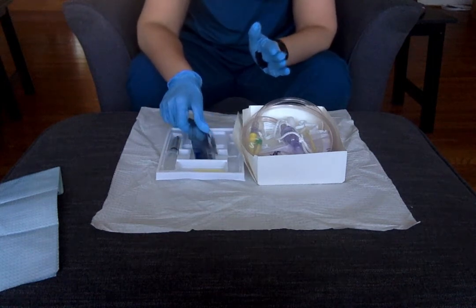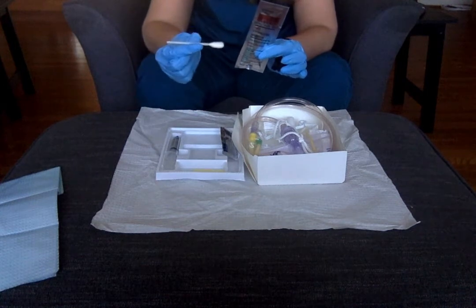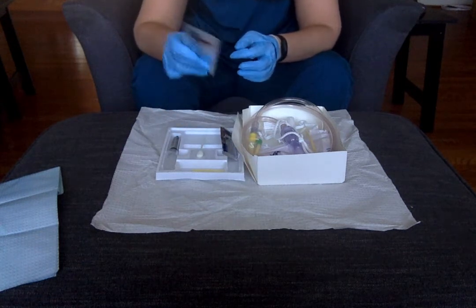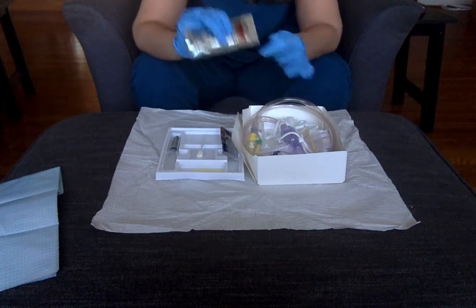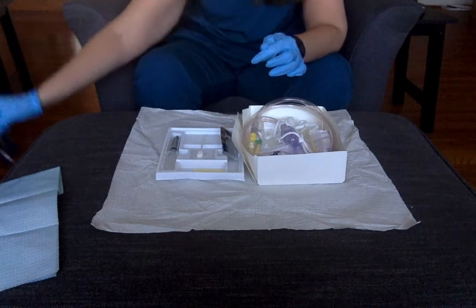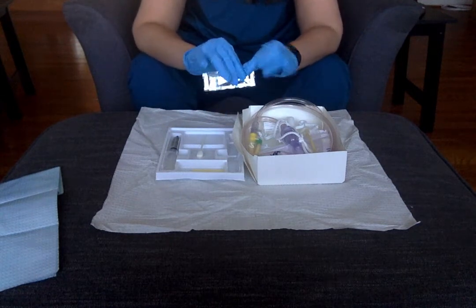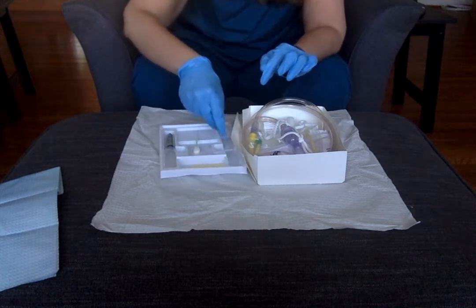The first thing you want to do — I have swab sticks in mine; you guys have cotton balls. It doesn't matter either way whether you use the swab sticks or the little forceps with the cotton balls. You're still going to open the Betadine — we're going to simulate so you don't make a mess. Open your Betadine and pour it over your cotton balls or swab sticks. This then becomes trash. Then I've got to set up everything else in my kit, so I want to open my lubricant — yours is probably in a syringe — open that and squirt it into your tray.